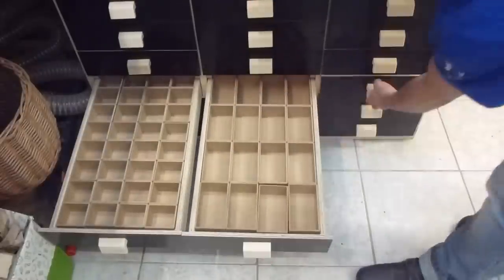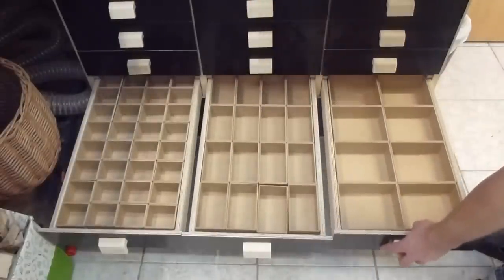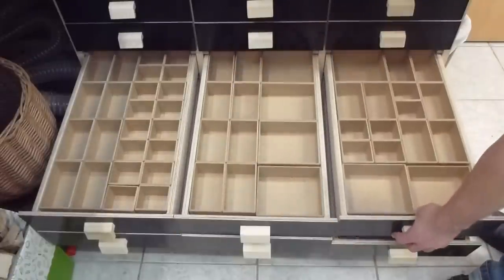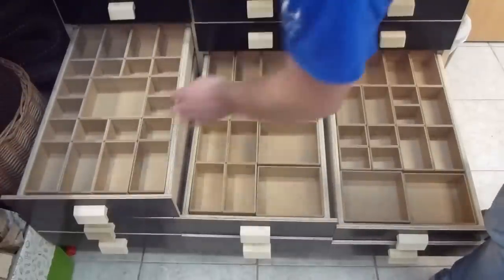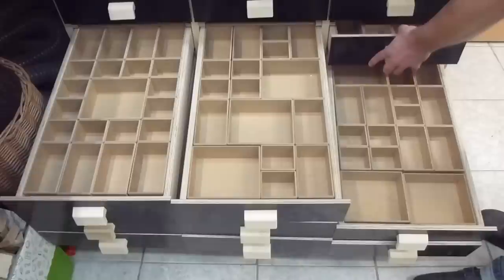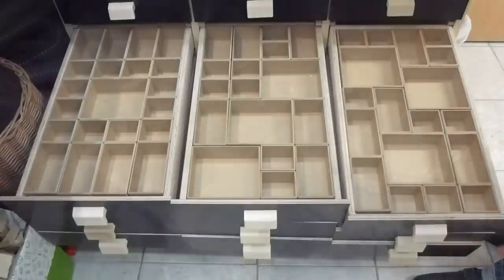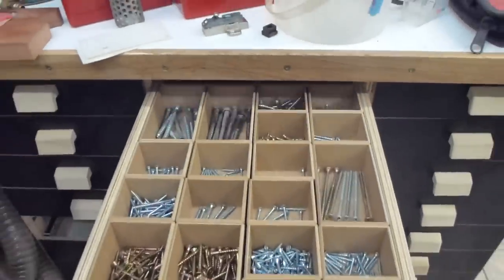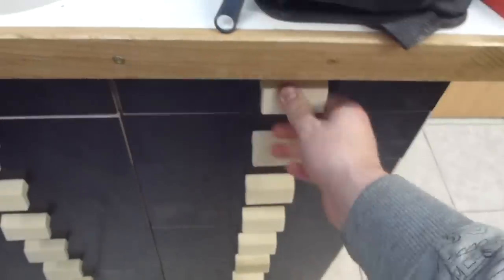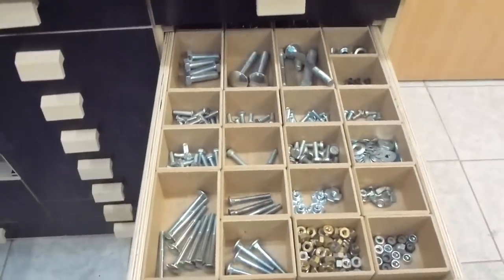Now I have three different sizes of boxes, and what's really nice about them is that they are modular. I can combine all of them and customize each drawer exactly the way I want. I'm not quite finished yet but I would call this organized. Thanks for watching.